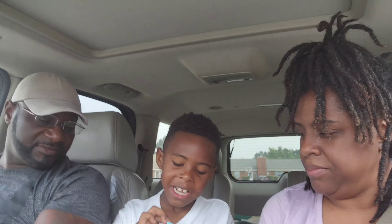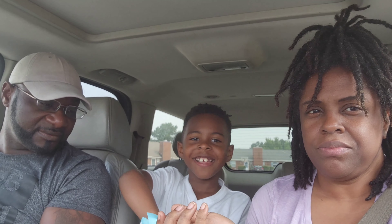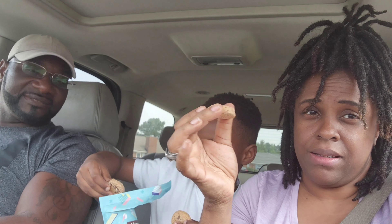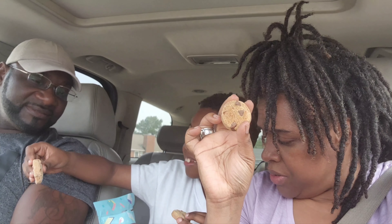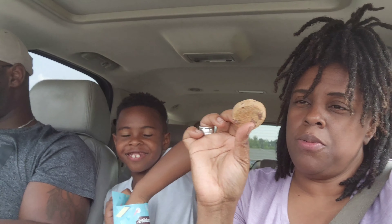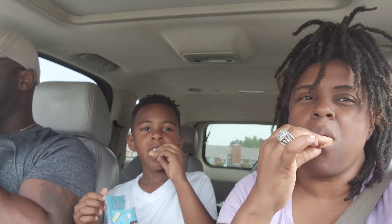Terry, give me and daddy a cookie. So this is what they look like, and they're also plant-based and gluten-free. Let's go, everybody!